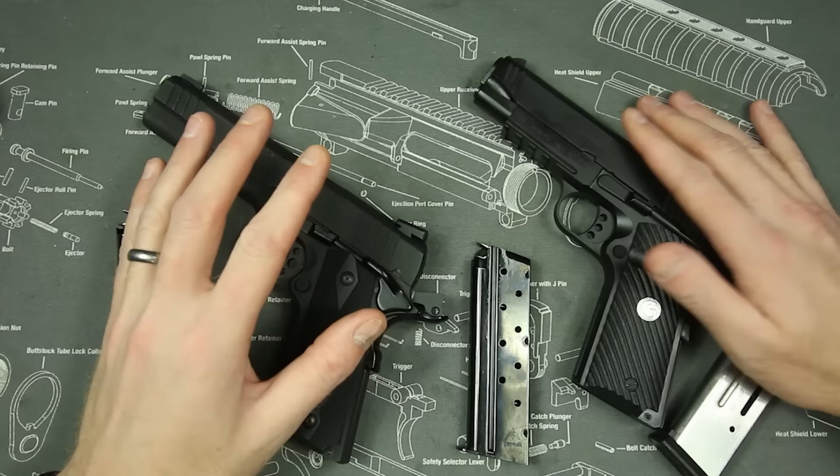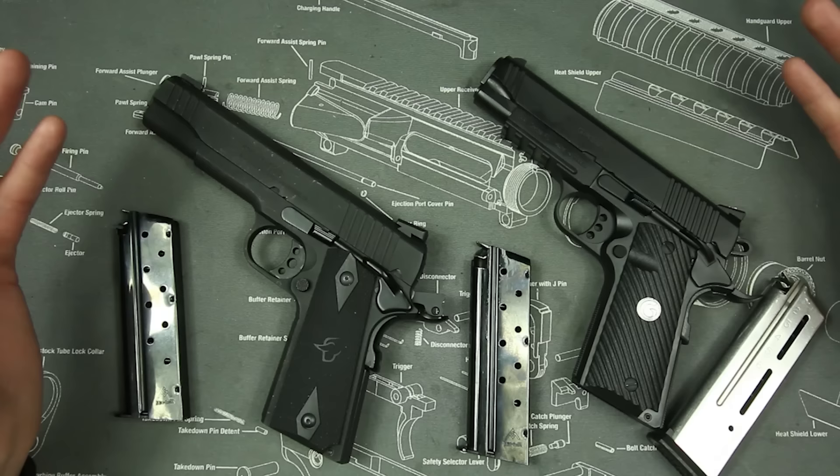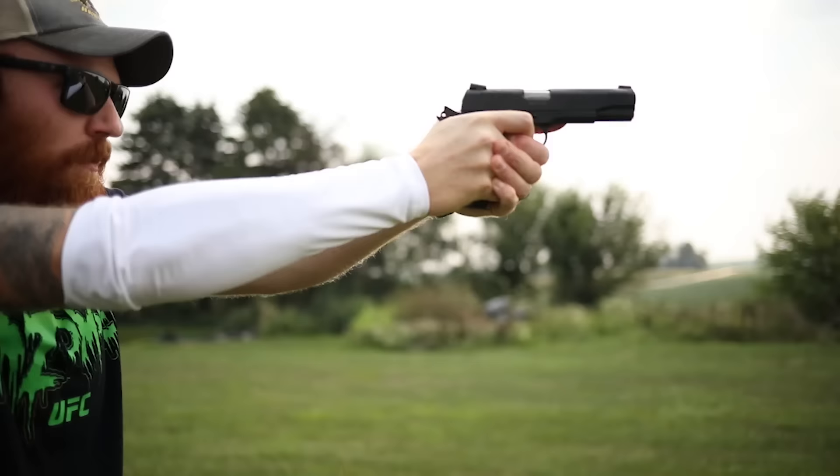This is just going to be a quick versus of two of the cheapest 1911s on the market. I'm going to give you some of the pros and cons of each and then let you decide which one you think is really better. I'm also going to be giving you my opinion as well — but anyway, let's start with the Taurus here.